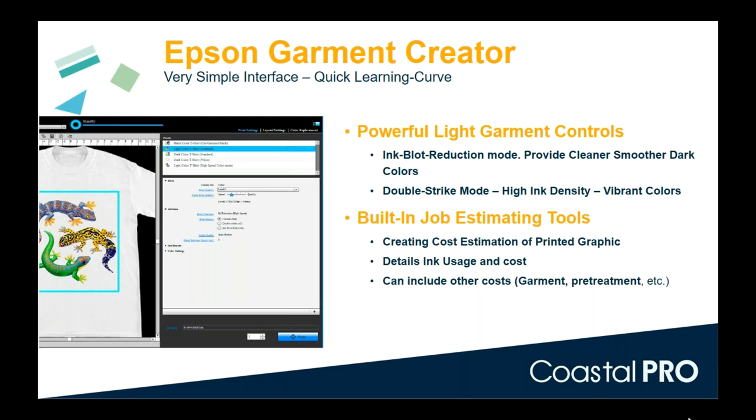There's also a built-in job cost estimator in Garment Creator. You can download Garment Creator from support.epson.com without having a printer — put images in, change modes, and the estimator will show you exactly how much ink a job uses. Enter your ink cost and sell price to find total cost per garment. It's a great tool to determine if direct-to-garment is the right fit for your business, and useful when quoting large jobs so you price correctly without losing money.